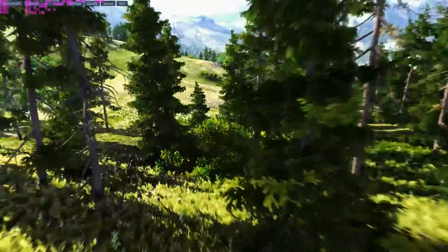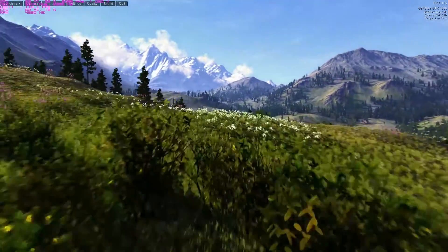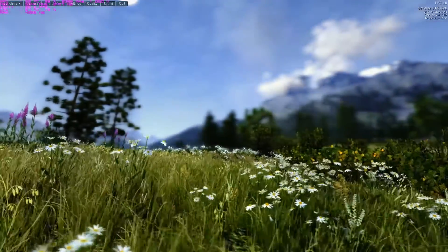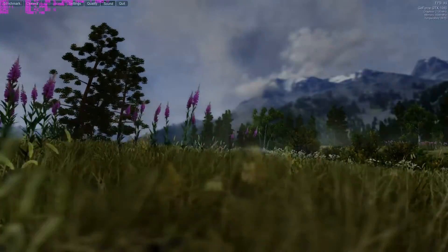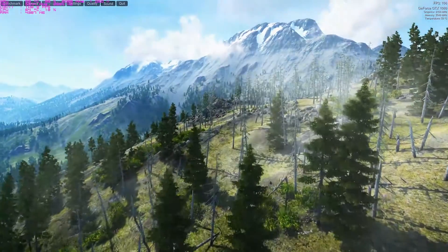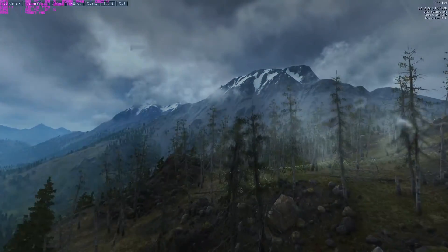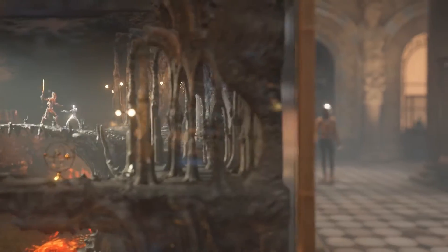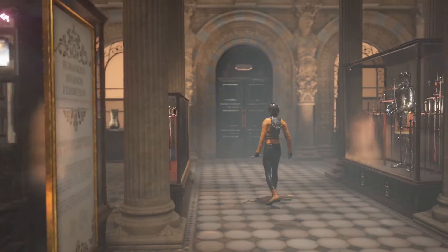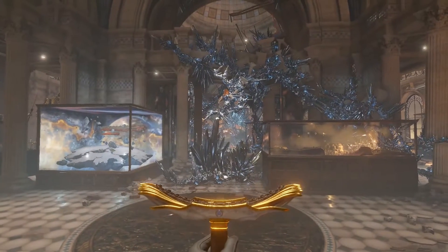With 3DMark Time Spy, a DX12 benchmark, we're getting roughly a 3.7 times increase. This was the only DX12 benchmark I ran. I did not run Rise of the Tomb Raider in DX12 because the scores were actually lower than in DX11 — a lot of people online have noted that Rise of the Tomb Raider is not well optimized for DX12, so we left it in DX11 mode. With 3DMark Time Spy it's roughly 3.7 times increase in performance at 4K from the 770 to the 1080 at overclock settings, and for 3DMark Firestrike DX11 benchmark, looking at the standard clocks...